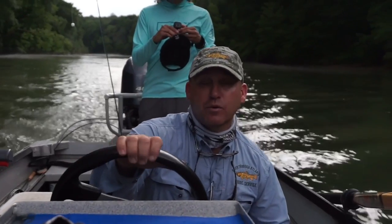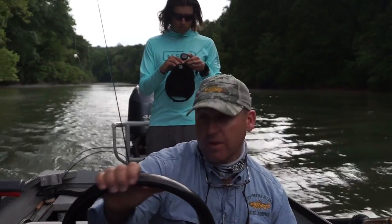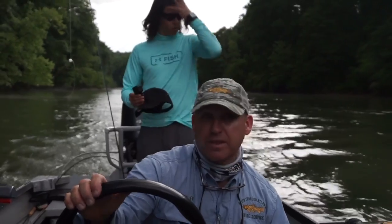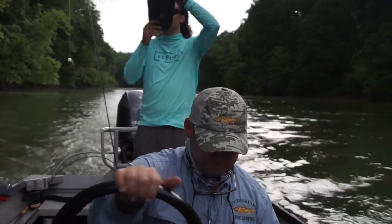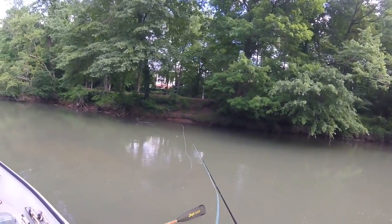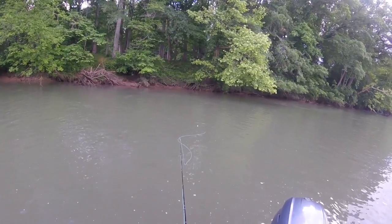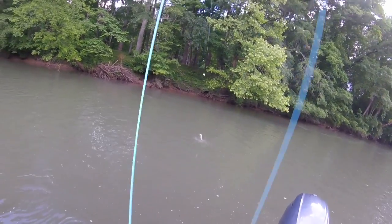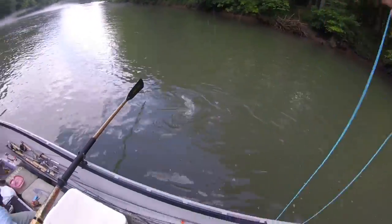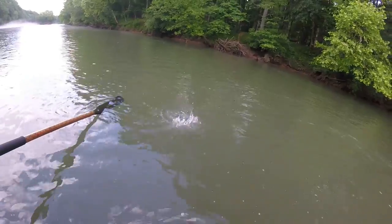We do have great water temperature — consistent water temperature on the river throughout the year. Our annual average water temp is 56 degrees. It's 48 coming out of the dam right now, and by the time it gets here we're like 51, 52. Nice, we've got a lot of blue in there.